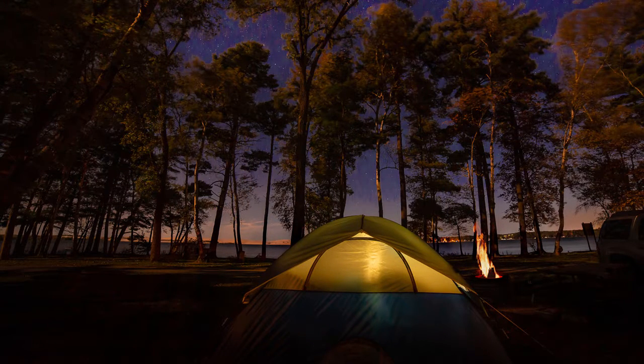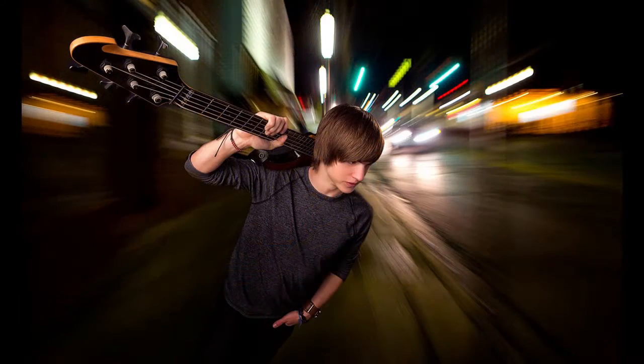Hi everyone and welcome to this photography class on light painting. So what exactly is light painting and why would you want to do it? Light painting is simply but specifically applying light to your subject during a time exposure in a dark scene, often coordinating with ambient light situations like twilight, a starry night, or city lights at night.